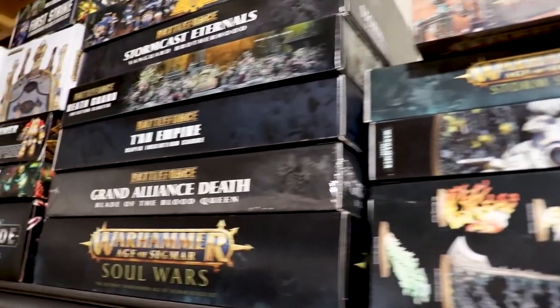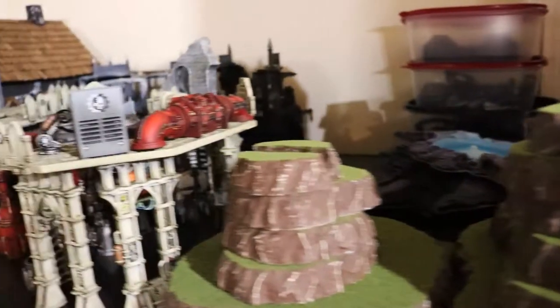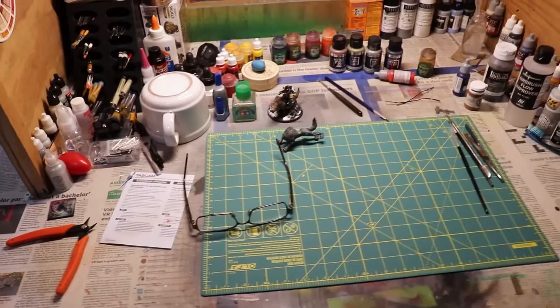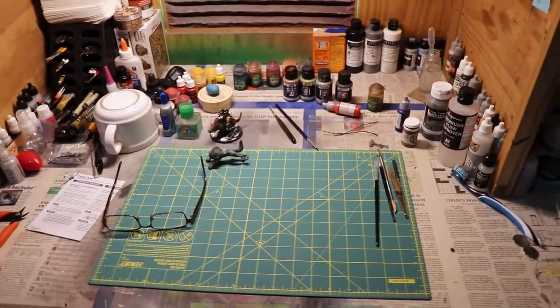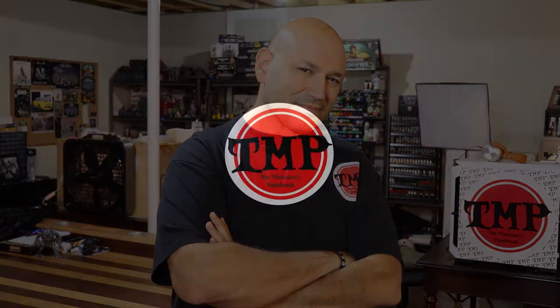Welcome to the Rich's Papers. What's up Miniatures Paintbrush Legion? This is Rob, your host, and today we're going to talk totally about making your own custom-made objective bases.